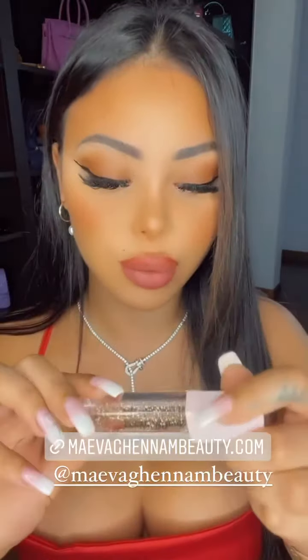J'ai démaquillé mes lèvres, et du coup vous avez celui-ci qui est plus transparent, toujours avec des paillettes, trop beau. Celui-ci c'est la teinte MySan. L'applicateur il est trop bien, il a des petites paillettes, et ils ne collent pas, ils ne sont pas collants. Il est trop beau, j'aime trop.